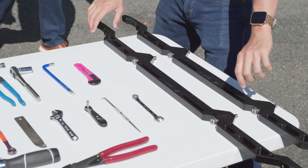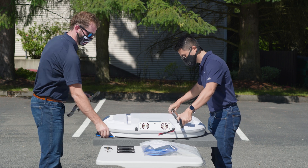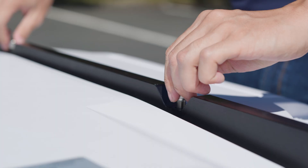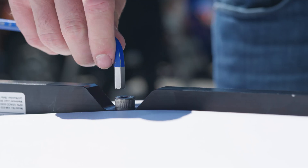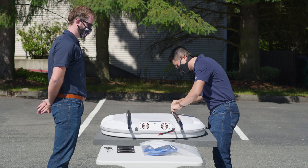To begin, attach the two mounting rails to the U8. Be sure that the embossed KyMeta logo on the mounting rails faces out from the U8. Secure the rails into the back of the U8 with the provided M10 bolts.